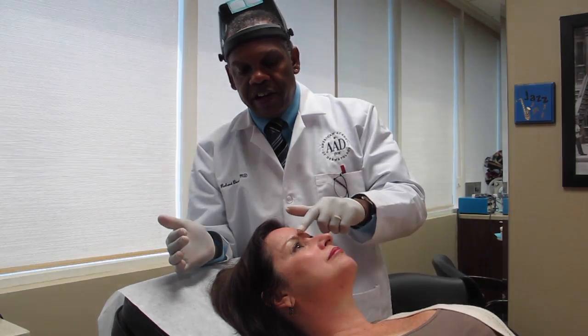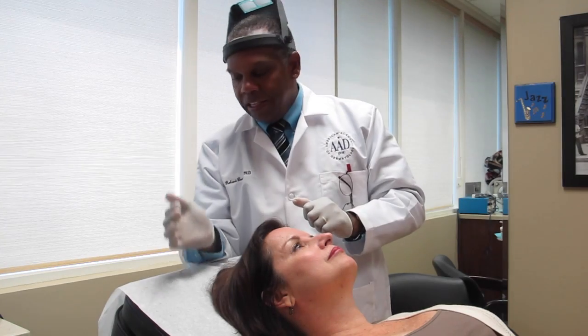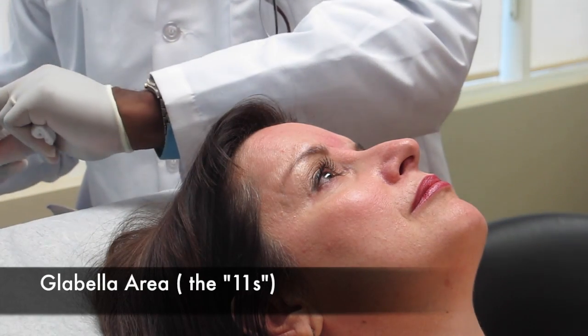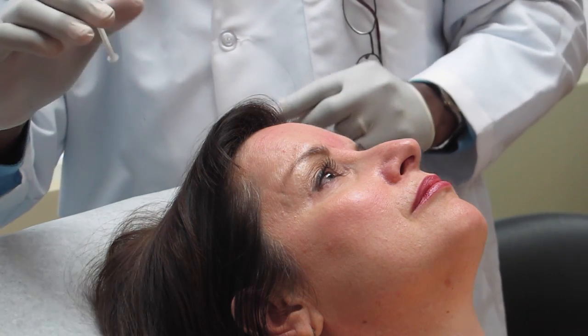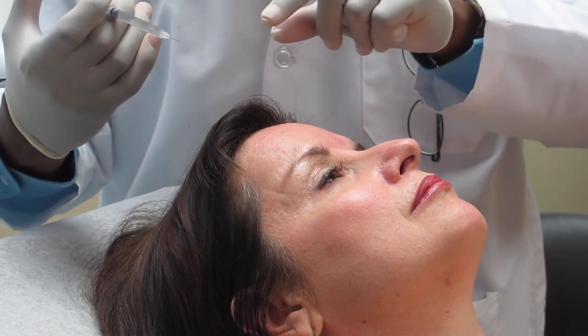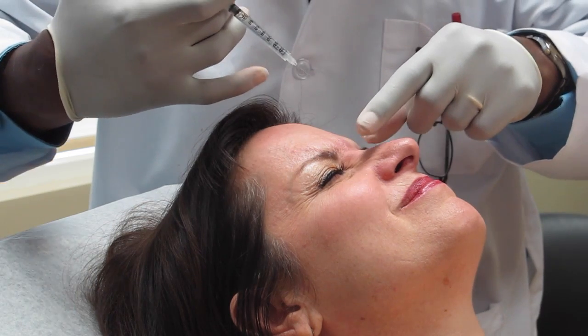So it's going to be three injections here and two right here in these muscles. It's a very fine needle — just a 30-gauge needle, which is about the size of a hair — so usually discomfort is not much of a problem. Okay, here we go. Could you frown real hard for me? Good — now relax it.